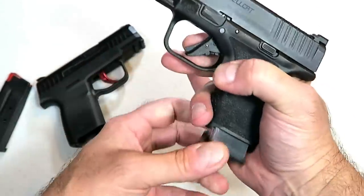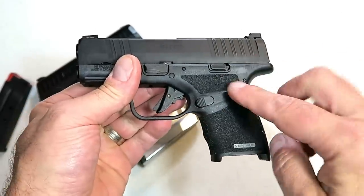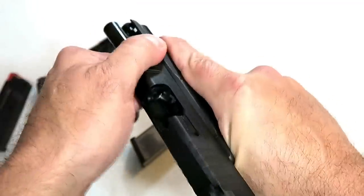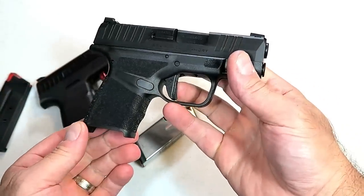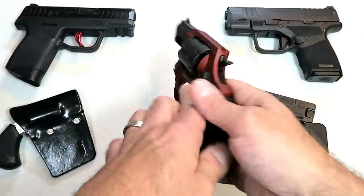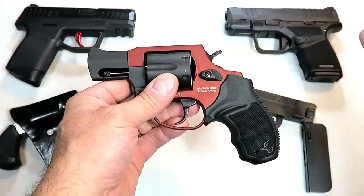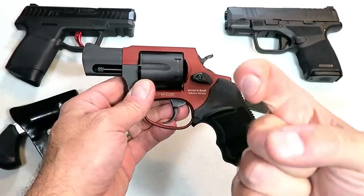The Springfield Hellcat carries 11 rounds in the magazine — loaded weight with 12 rounds is 23 and a half ounces. It has a flat-face trigger, tritium front dot, U-notch rear, and front serrations. It just has so much going for it that it makes an excellent pocket carry and primary gun. So those are my choices for 10 amazing pocket carry handguns — I want to know what you think. Which of these do you like, or which one do you pocket carry? Please subscribe, share, and thanks for watching — be safe!